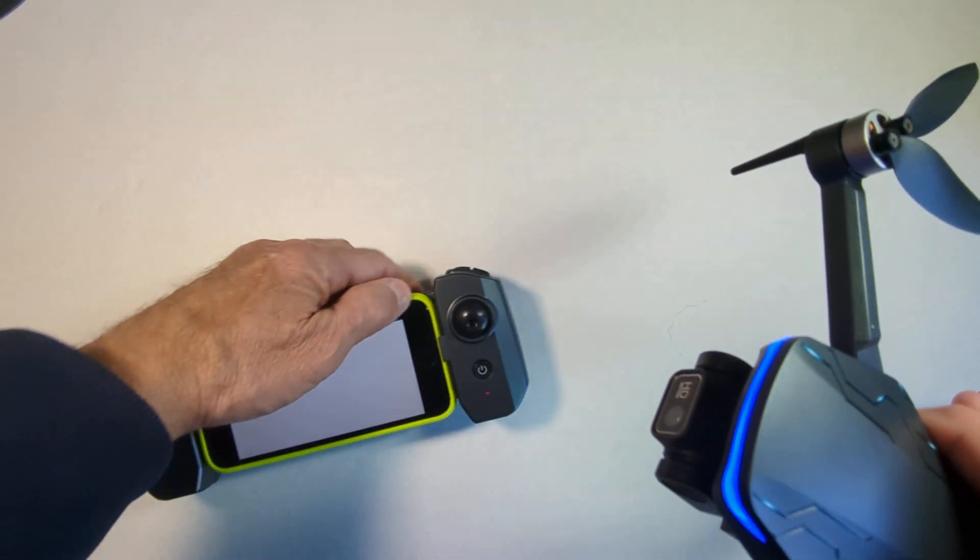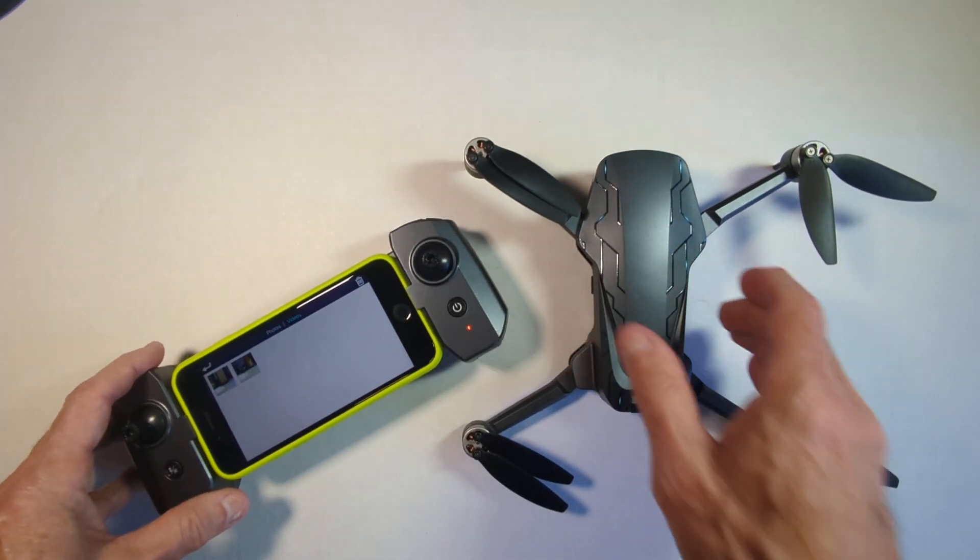So that's what those two buttons do right there on the controller. I think that's good enough for now. Thank you for watching.